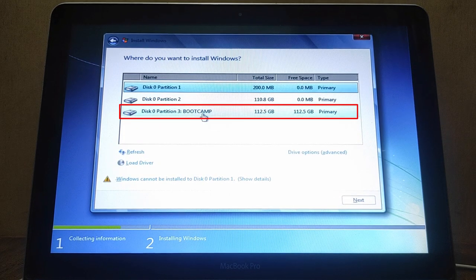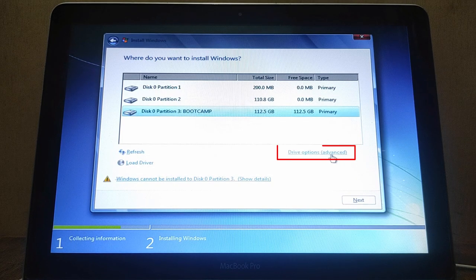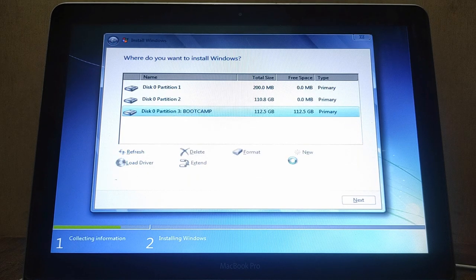Now click on the partition labeled 'BOOTCAMP'. There is a warning: Windows cannot be installed to disk 0 partition 3. Windows must be installed to a partition formatted as NTFS. Click OK to close the pop-up window, then click on 'Drive Options'. Click Format to format the BOOTCAMP partition as NTFS, then click OK. Now click Next to continue the installation.